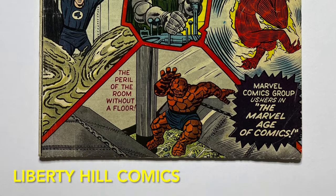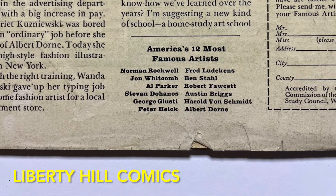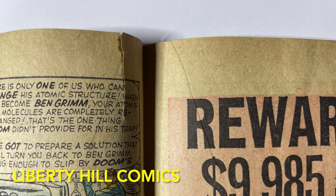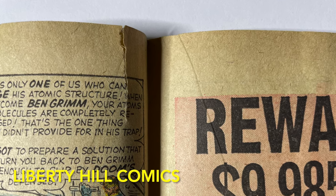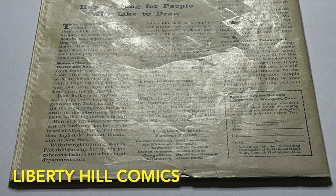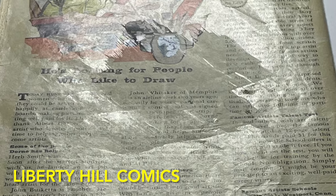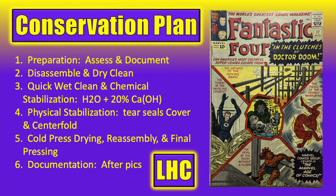We're going to perform a conservation with a very light touch. In episode 1 we did a thorough assessment and documentation of the condition of the comic before beginning any conservation work, and we developed our game plan. This comic book is in pretty good shape, but we found a few flaws to address, including several small tears to the cover, some cover water stains, a spine roll, a larger tear to the centerfold, and a large disruption of the gloss on the back cover, in addition to general soiling and moderate tanning. Our game plan includes disassembly of the comic.